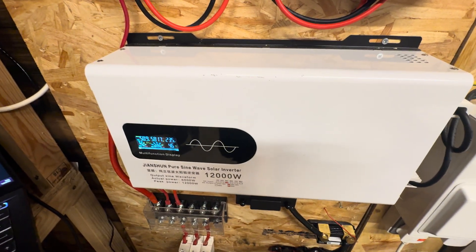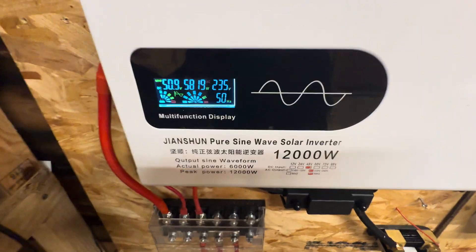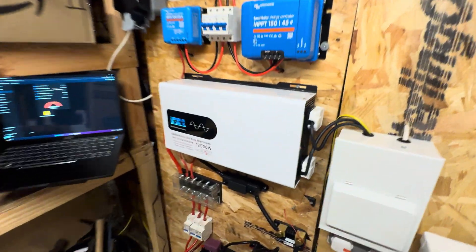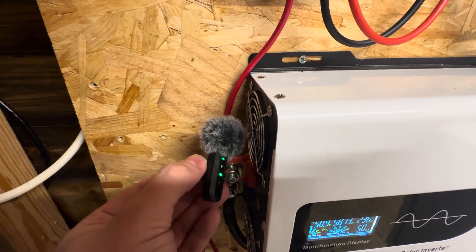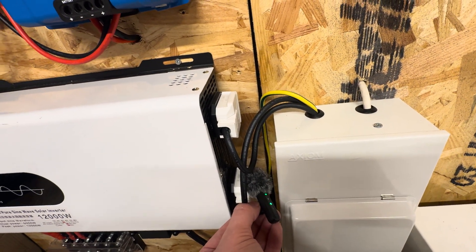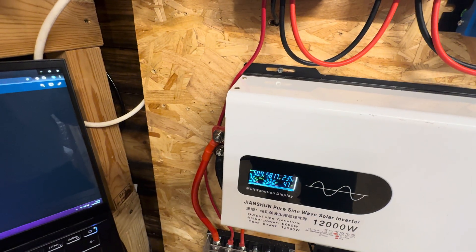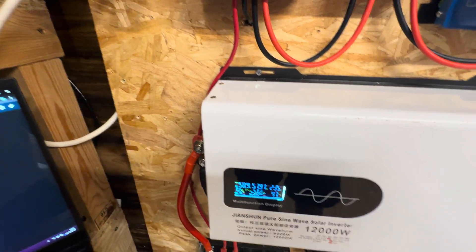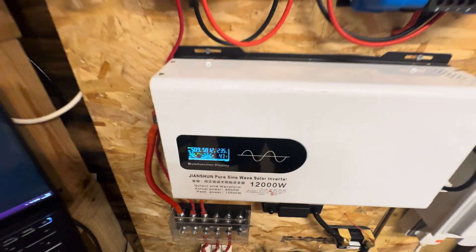For the value of around 200 pounds — I think I paid 240 off eBay — it's respectable. My next upgrade will definitely be a Victron MultiPlus, but at the moment the fan from the heater is significantly louder than the fan from the inverter, so it's barely noticeable. Very, very quiet — I'm very, very impressed. No beeping anymore; I'm assuming it's settled with the load. Thank you very much for watching. That was just a quick video to demonstrate if this inverter can actually pull 6 kilowatts, which it pretty much can. Thank you very much, bye-bye.